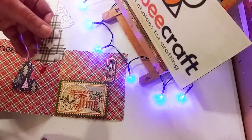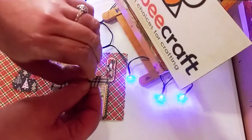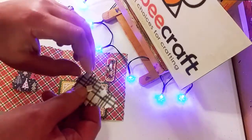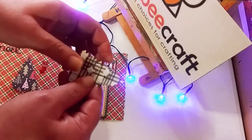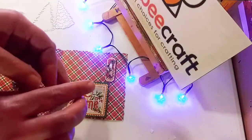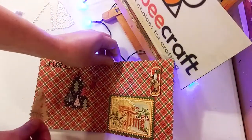We're just going to stick those pop dots on really quick and take the backs off — it is double-sided tape. The little pieces are being a little stubborn, sorry about that. And there we go — as simple as that — and now we are going to just stick it on.